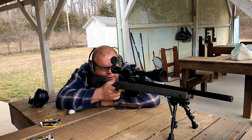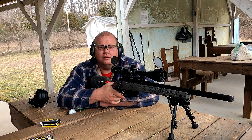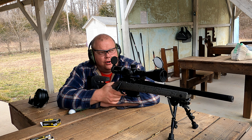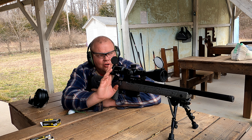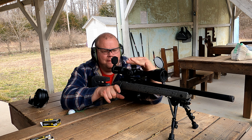Do any of y'all have a Baguera B14R? I would definitely like to know how y'all set yours up — maybe what kind of scope and stuff y'all put on yours. Let me know, hit me up in the comments. All right, the 50-yard golf ball — I don't think will be too much of a problem because this thing is super accurate. Let's go ahead and give it a shot.